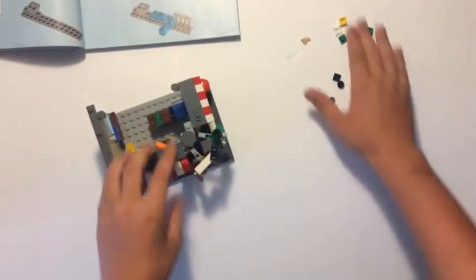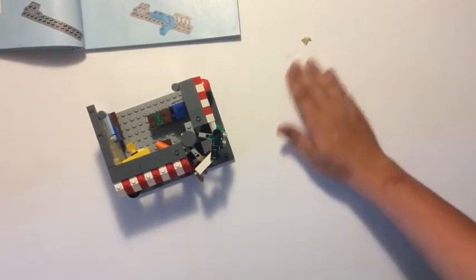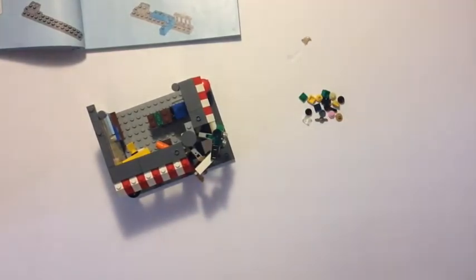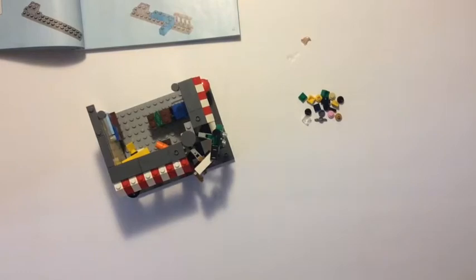Look how many spare parts they gave me — it's a buttload. From all my LEGOs, look at all these spare parts just from the recent LEGOs that I've been doing. They give you a lot in this set.